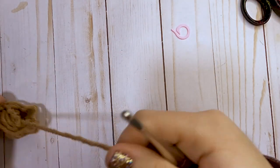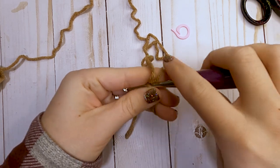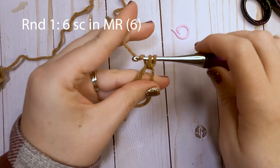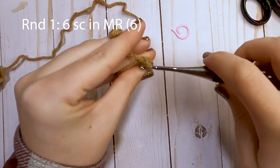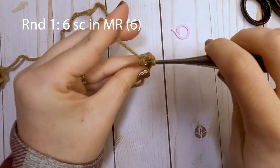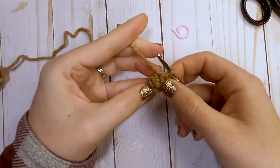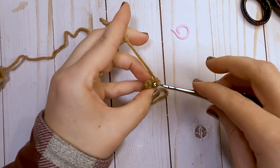To get started we're going to start off with a magic ring. Go ahead and form your ring and then we're going to make six single crochets into our ring. Chain one and then put your six single crochets directly into your ring. Once you have your six made, pull that tail to close that opening. We are going to be working in the round, so we will not slip stitch at the end of each round and join — we're just going to continue working around. You'll start in that first stitch that you made.